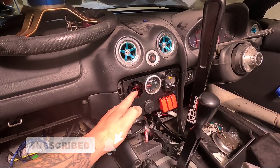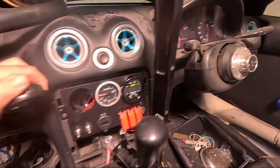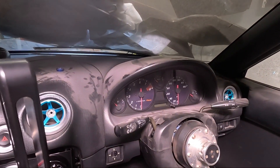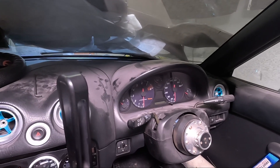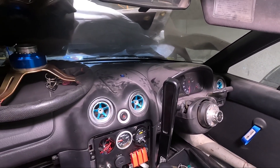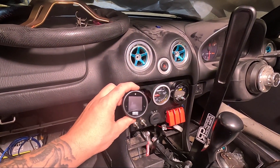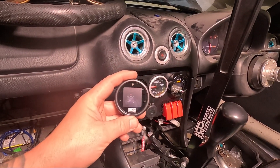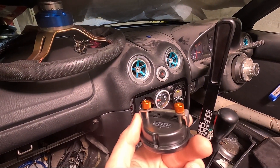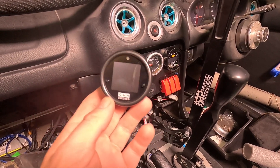I'm obviously going to put it in my JAS Performance panel here, but there is always the option of replacing the oil pressure gauge in the standard instrument cluster. I really didn't fancy taking apart the cluster again — it wasn't exactly a fun experience last time — so I'm installing it in the centre console. It installs in a standard 52mm hole and holds in place with a metal bar and two turn knobs, so I'll mount that once the wiring is done.